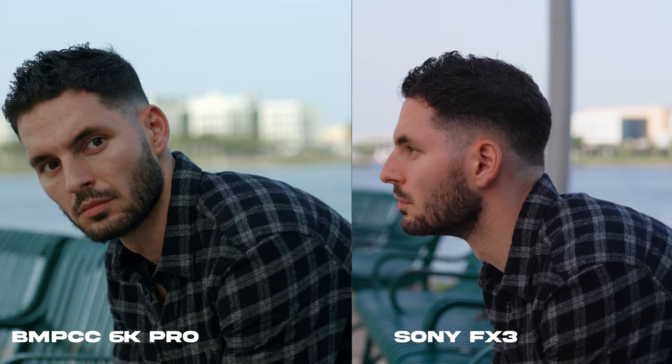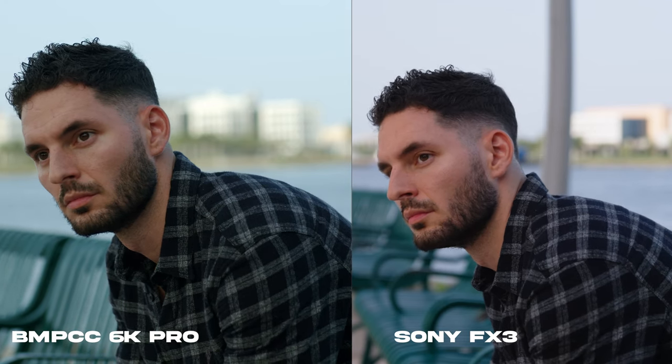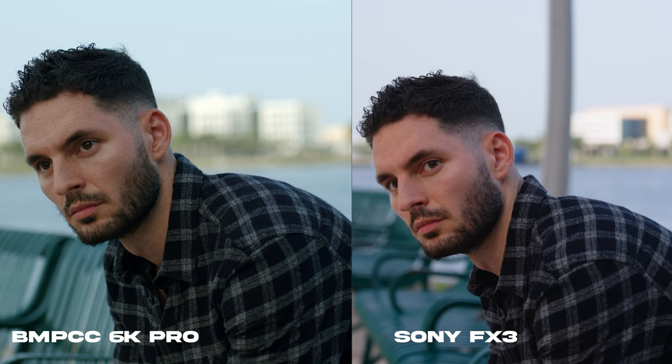And this is my personal opinion. But in terms of overall image quality right out of the box, see for yourself — compare both of these images. In my mind, the 6K Pro just looks a little bit better.